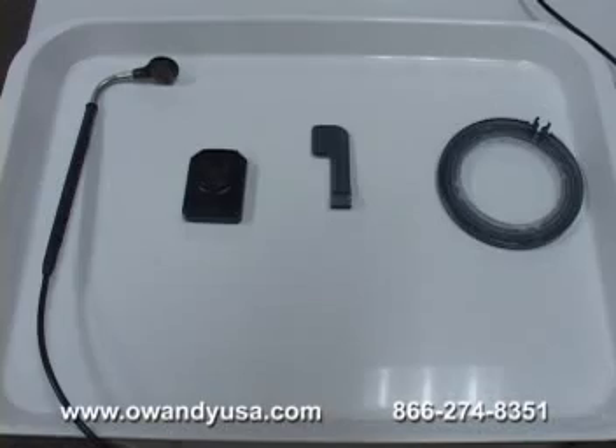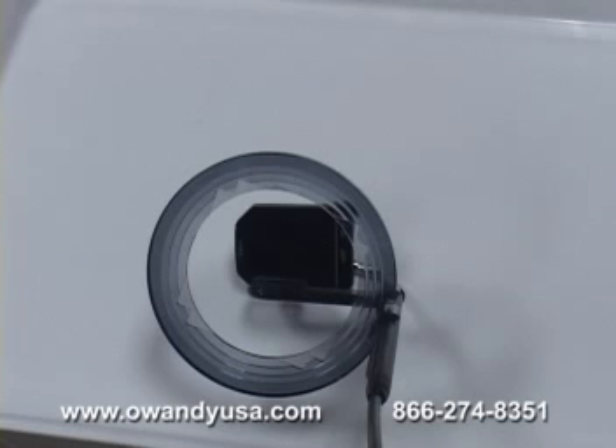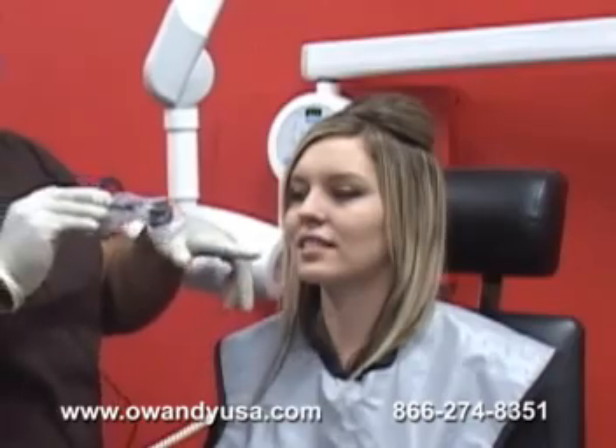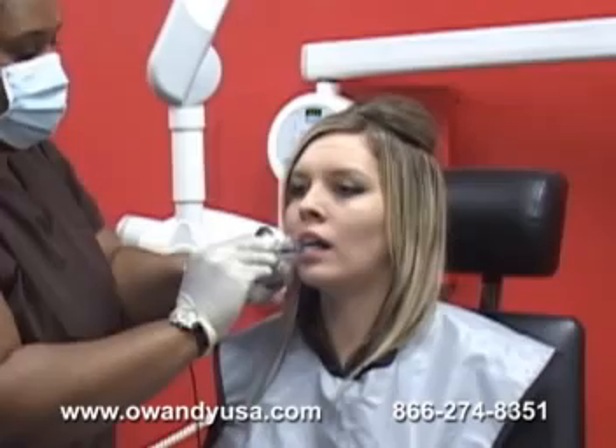Using a sensor that does not require a ring kit or a snap array has many great benefits, the number one being that ring kits are sometimes flimsy and do not accommodate every patient. With the Visteo, the same sensor can be used for every image. To demonstrate how easy the Visteo sensor is to use, our dental assistant begins here with the lower right position.